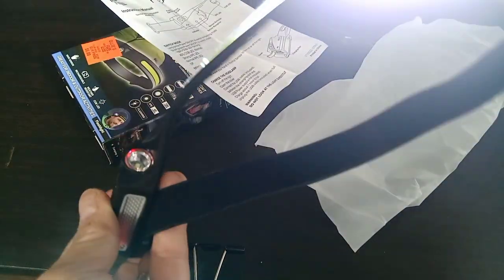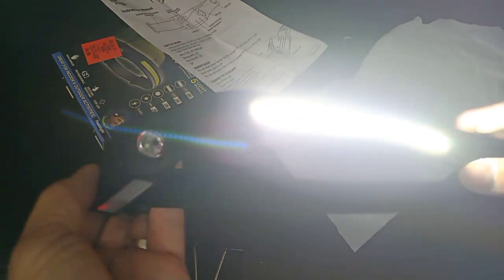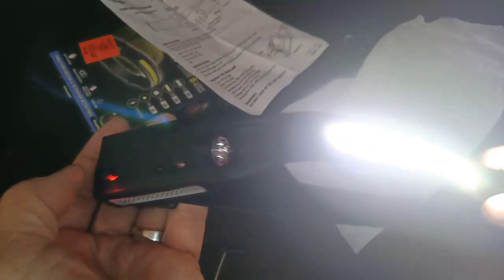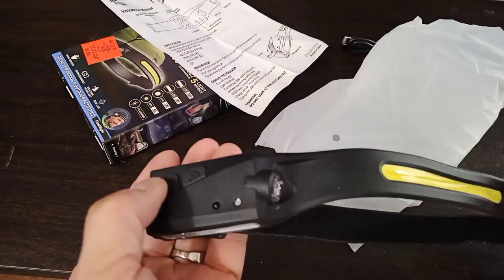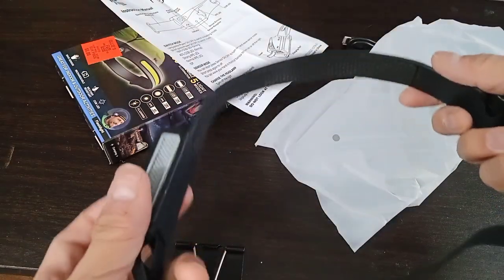Oh, it's very bright — super bright. So this is good for nighttime. As you can see, there's the power on. I'm going to have to read more on this.